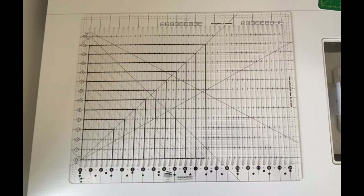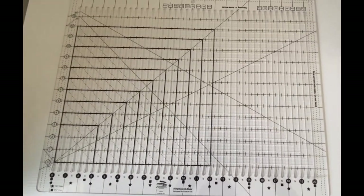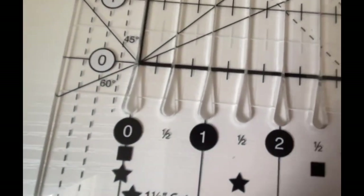Hi friends! Welcome to my channel. My name is Annette with Sunbeam Fabric Art. I am a person who saves up a lot of quilt tops to do all at once, and I wanted to take you on a tour of this strip ruler I use to cut my binding strips.